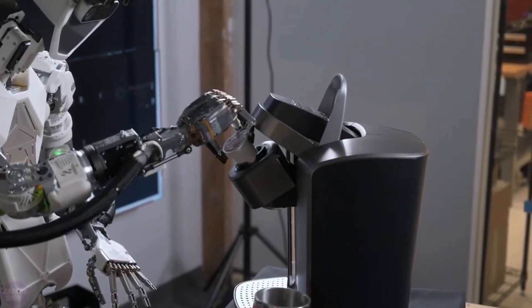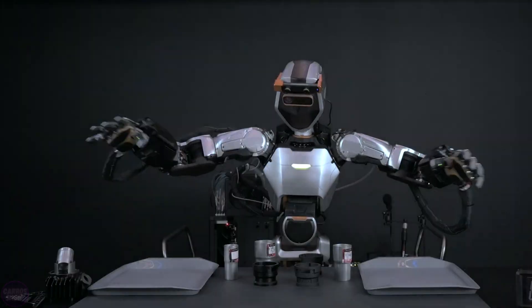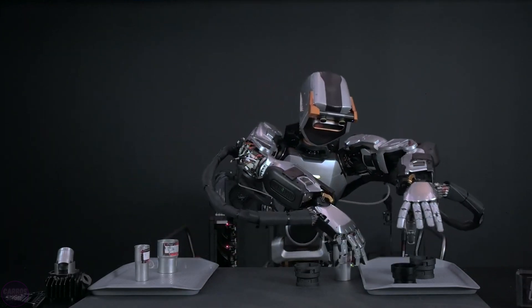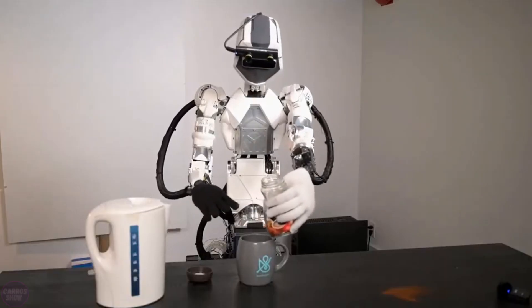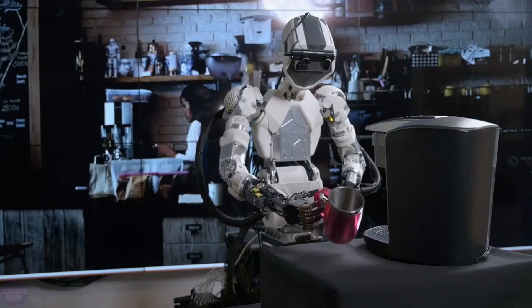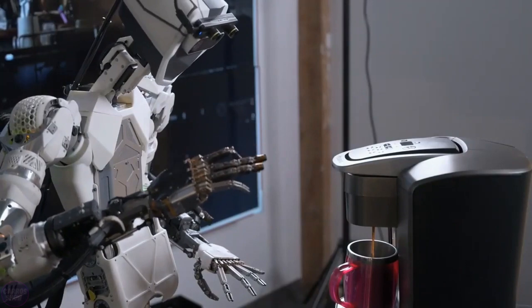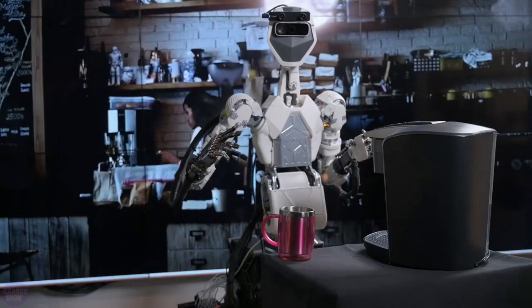Sanctuary AI company has showcased progress in the development of its humanoid robot named Phoenix. The robot has learned new skills, such as dusting, sorting objects, brewing coffee, and pouring drinks. It is equipped with a unique AI-driven control system called Carbon, which enables it to demonstrate human-like cognitive abilities. Phoenix stands 170 centimeters tall and weighs 70 kilograms, making it comparable to human size.